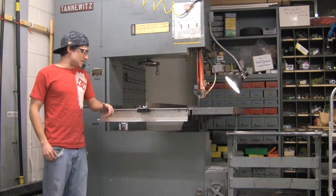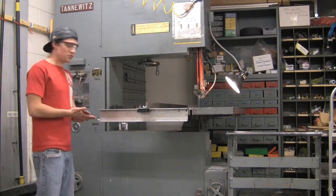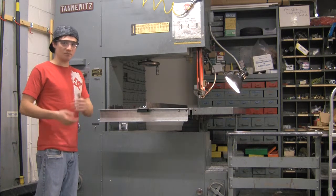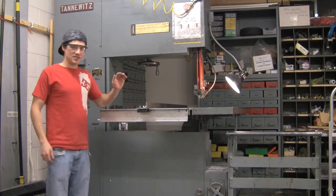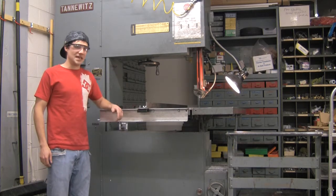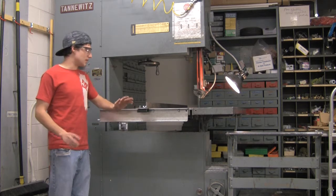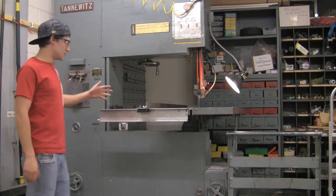The second most basic tool in the shop is the bandsaw. This bandsaw here is pretty big. We're going to go over two things: basic operation and changing of blades, and what blades to use for what materials. You're going to use a bandsaw for cutting thicker aluminum, steel, plastic, and wood — basically whatever you need to rough cut.